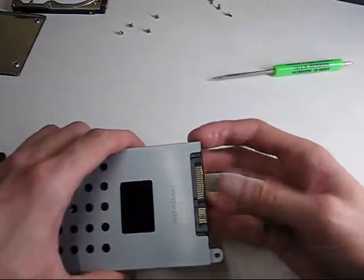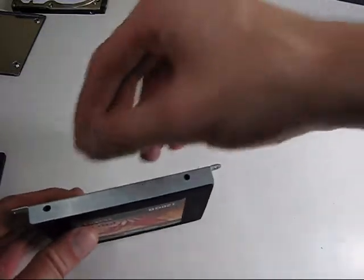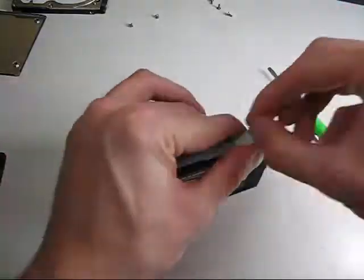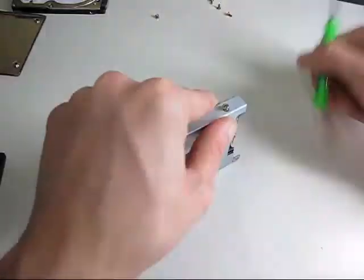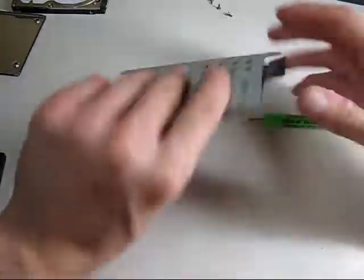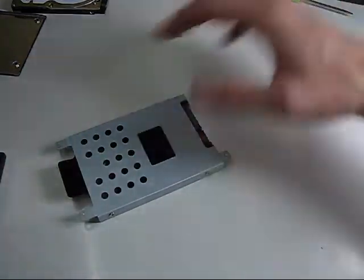The connections were where the connections were on the original hard drive, so I'll go ahead and screw this into place. Once you've got the SSD mounted into the caddy, go ahead and reinsert it into the system.